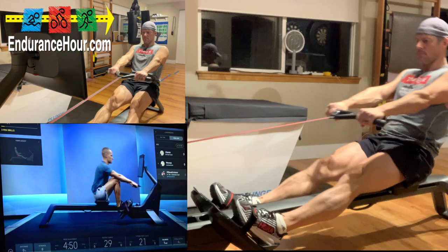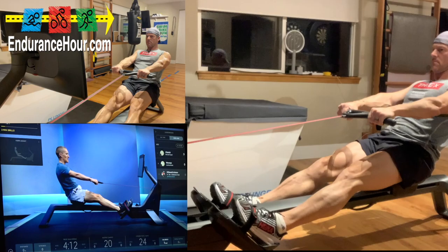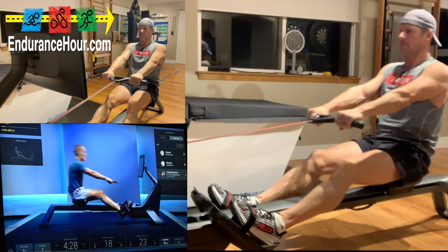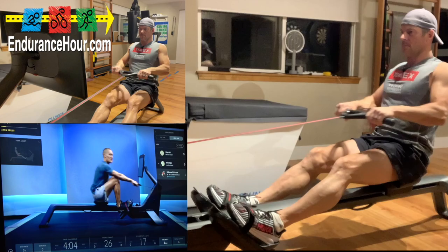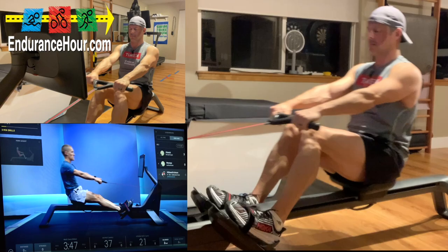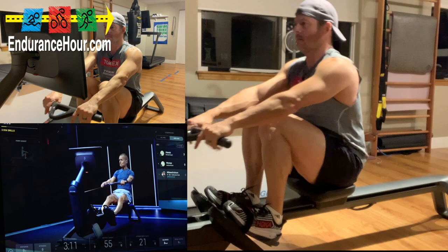Legs, body — getting closer to a full stroke here. Feel the power you're getting from just bringing the body back from your core and lower back. Last but not least, we're going to add arms: legs, body, arms — arms, body, legs. Notice how we separate each one. Roughly 40% of our power comes from our upper body, 60% from our lower body.